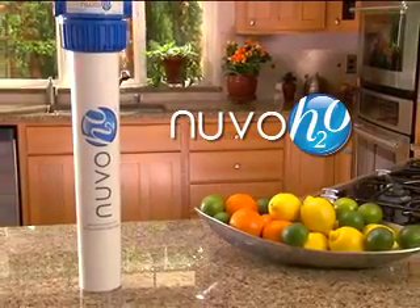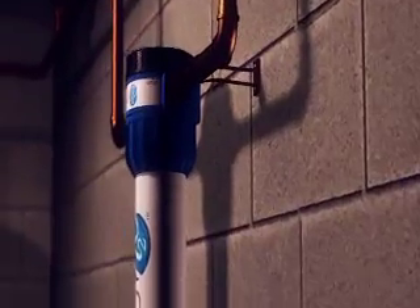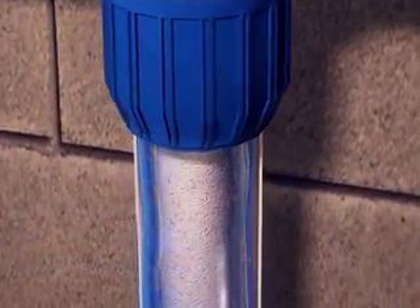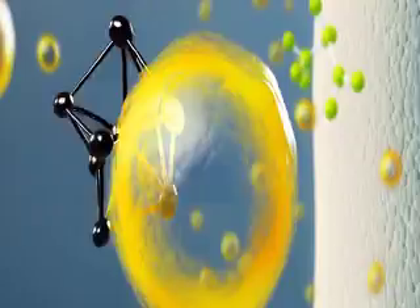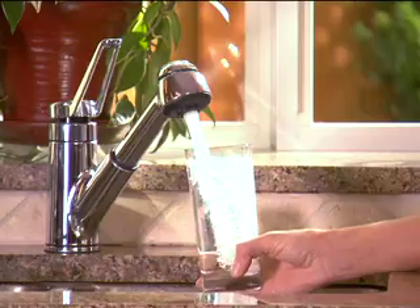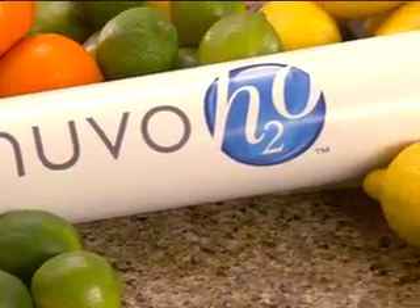Thank you for purchasing a Nuvo H2O salt-free water softening system. Here's how your Nuvo system works. Inside the patent-pending Nuvo cell, time-release citric acid binds to microscopic mineral deposits in a process called chelation. This attachment neutralizes scale's grip on your plumbing and appliances. All you'll notice is month after month of delicious, good-for-you water. It's mother nature's secret to great water anywhere.